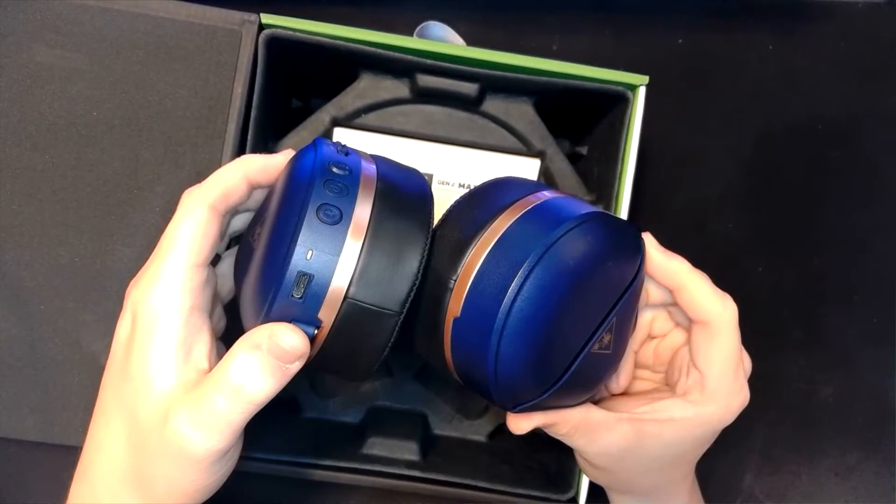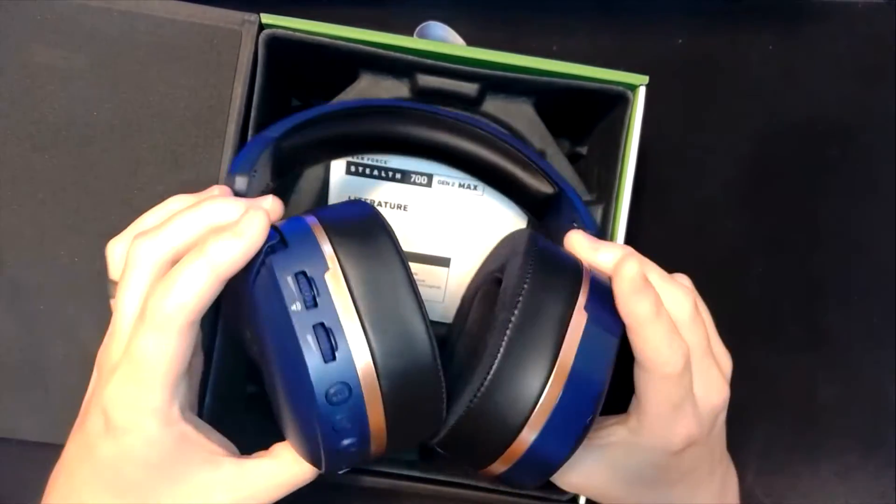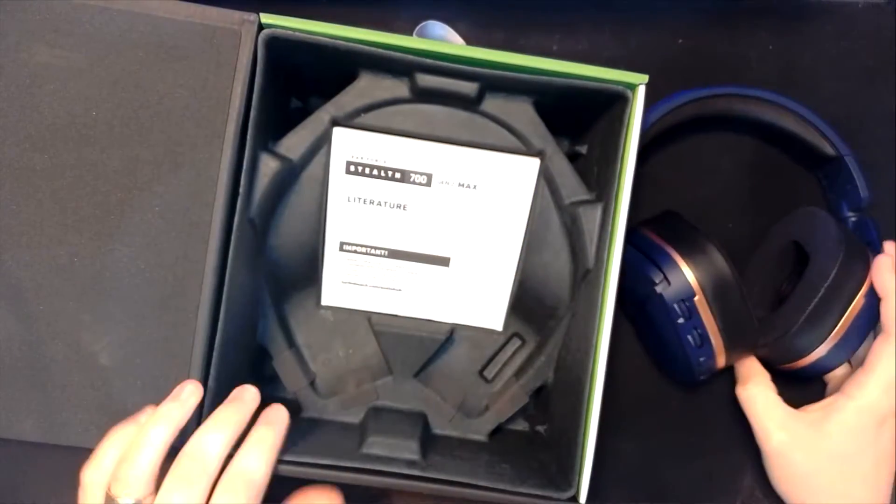One thing I do like about this headset is it charges with USB-C, so since a lot of phones and devices are converting to that now, you don't have to have another weird, wonky, bizarre cable. Let's see what else is in the box.